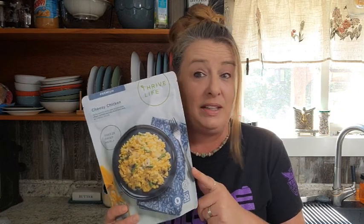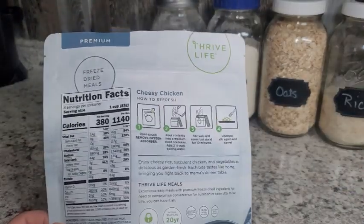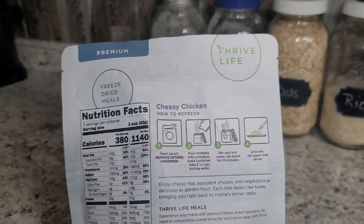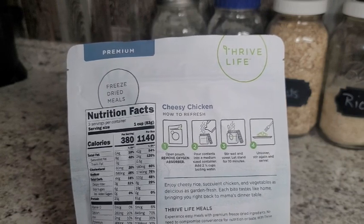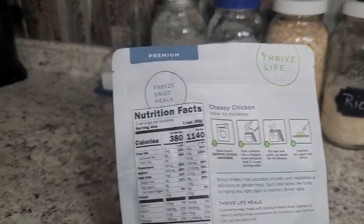Today we're going to try out these freeze-dried meals, starting with the cheesy chicken. The directions are right on the back: open the pouch, remove the oxygen absorber, pour into a medium-sized container, add two and a quarter cups of boiling water, stir well, let stand for 10 minutes, uncover, stir again, and serve.